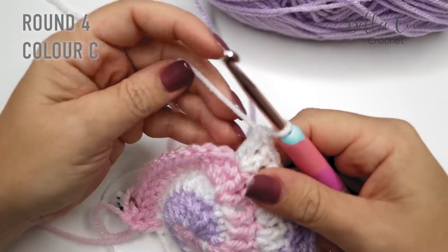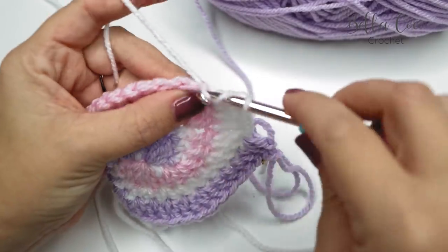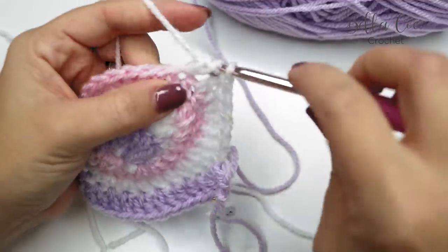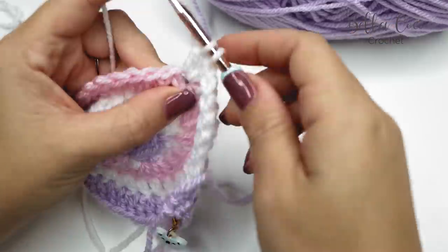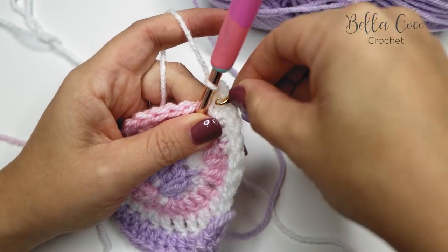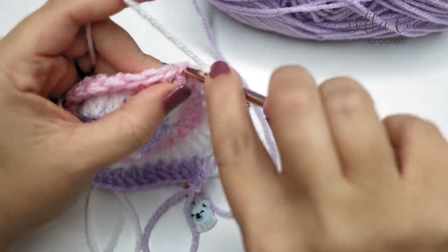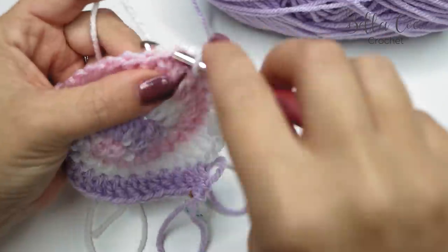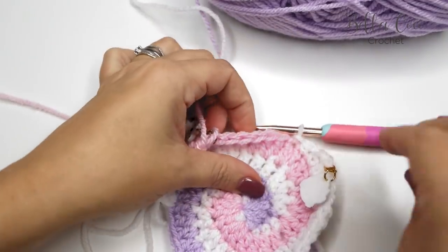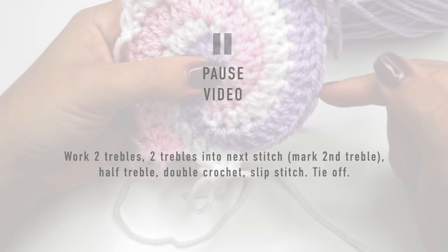For Color C: one treble into each of the next two stitches, then two trebles into the next stitch — mark that second treble as the corner. Then do a half treble, a double crochet, and a slip stitch. Snip off the yarn and pull it out. You now have another corner. Pause the video, repeat the same on the opposite side, and then come back.